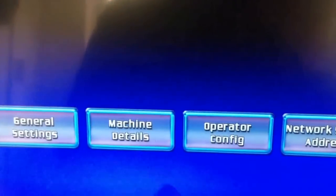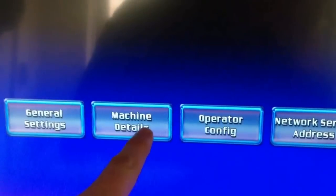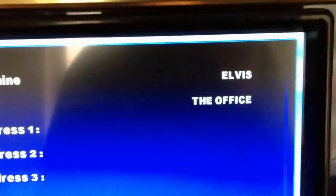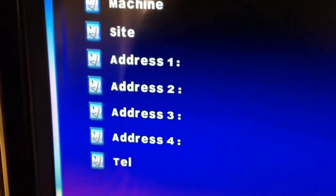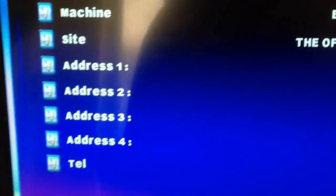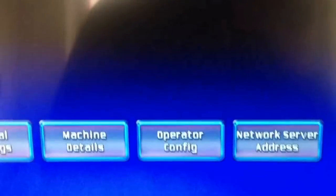In machine details you get to write down basically your details, like the name and your address. As you can see this one's called Elvis and it's in the office. If for some reason your machine grows legs and walks out, there's nowhere to send it back. I don't know why this is on here, or whether it's just security. Obviously you don't need to put anything in there — it's just there in case you wanted to.